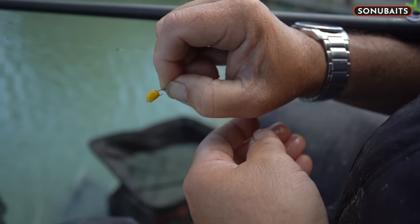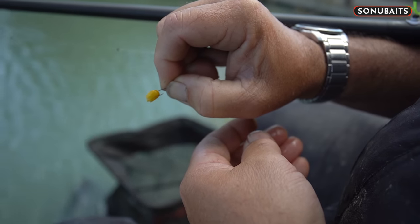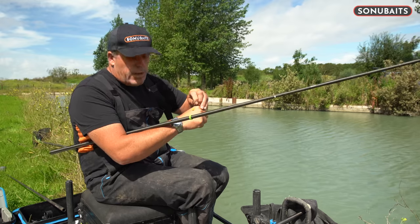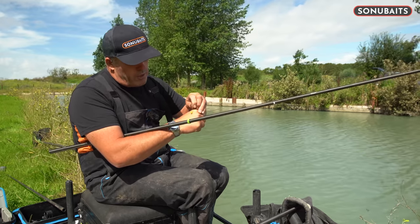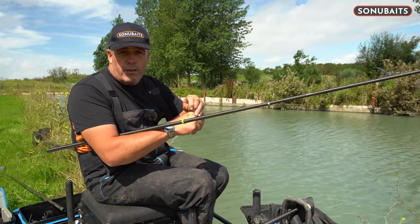There's plenty of hook showing. Now obviously when it's really, really tough fishing during the winter, that's how I normally hook it, and that's great for normal pole fishing and also a waggler.